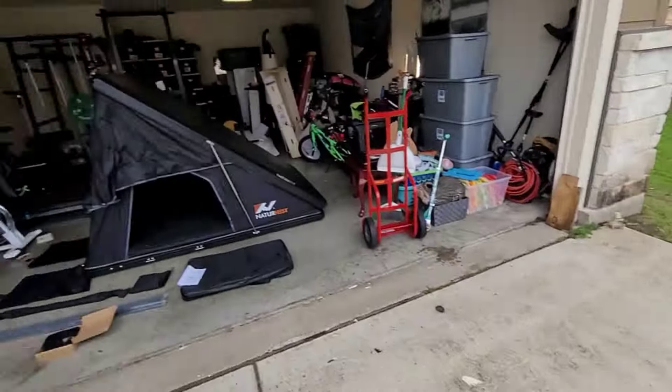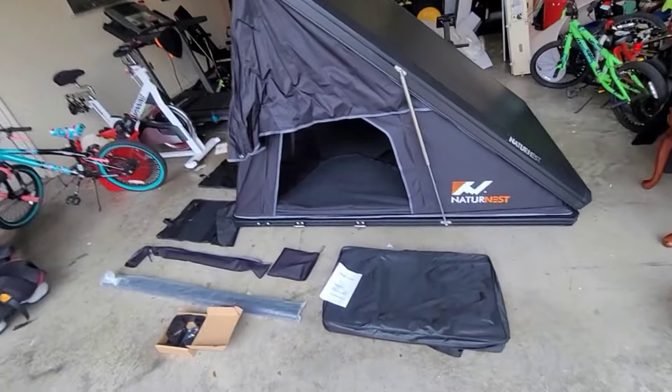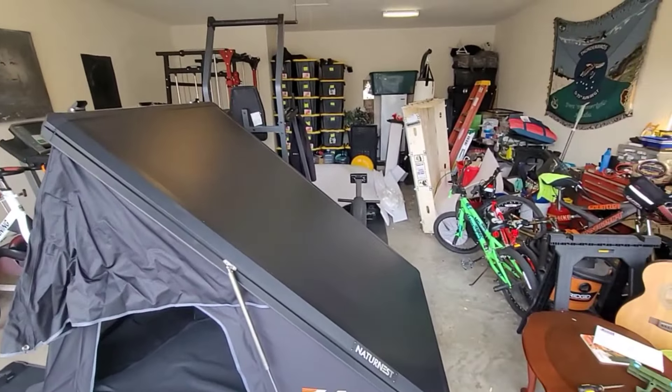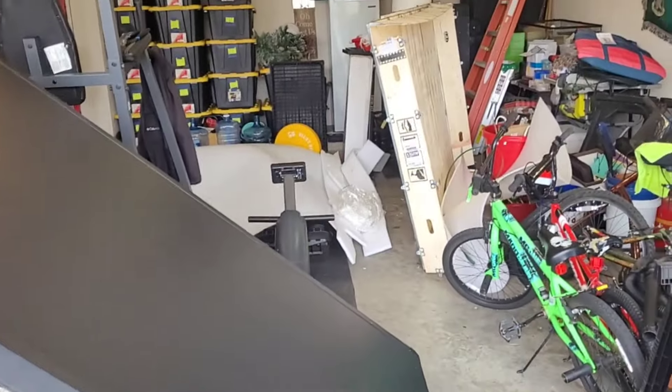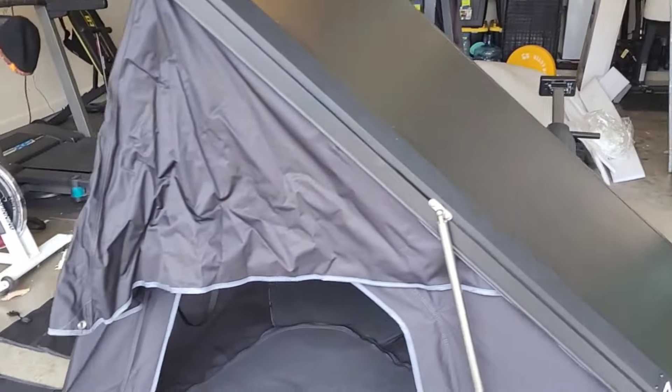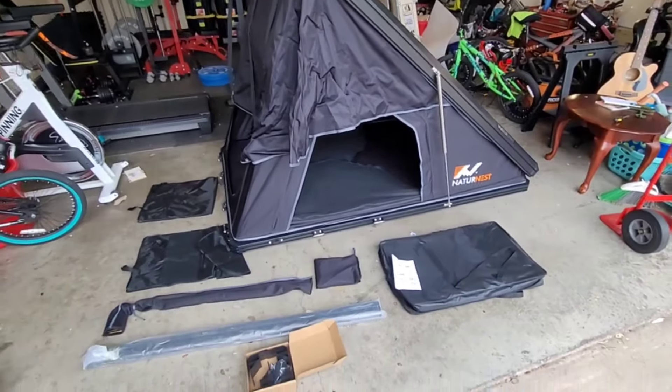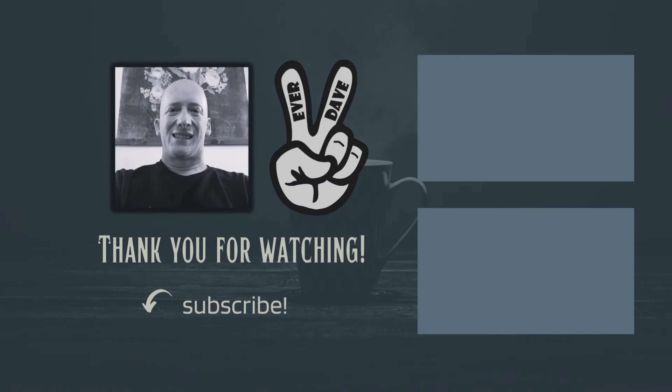That concludes the Nature Nest unboxing — ignore all the mess, that's the crate it came in and my gym back there. Anyways, thanks so much for watching, let me know what you think, and God bless.